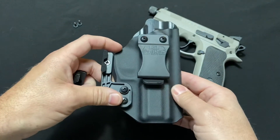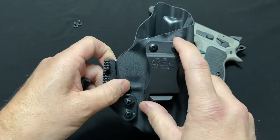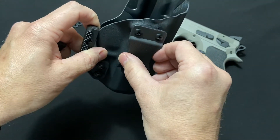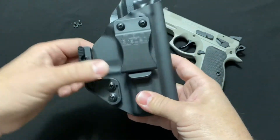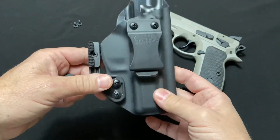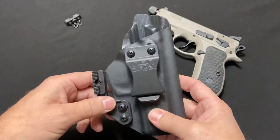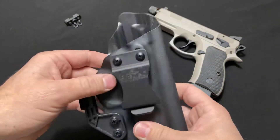You can carry this at appendix or at four o'clock. There's an adjustment here — you can loosen the screw and cant it 20 degrees for those who like to carry at four o'clock. You can also carry at three o'clock. I've been carrying appendix for a number of years and that's my preference.